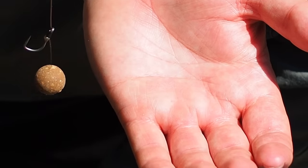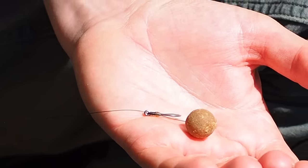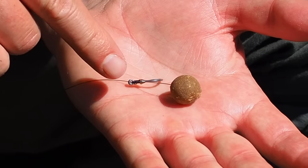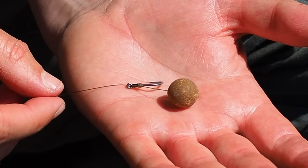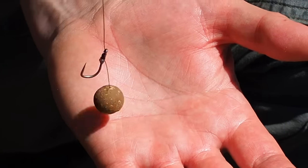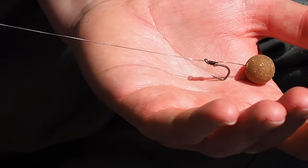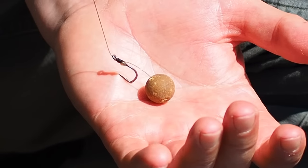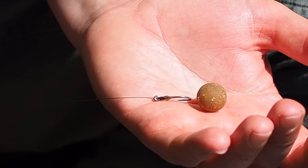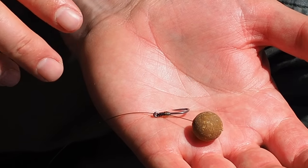So let's have a look at how this performs on the palm test. He's in instantly - that stiff hair is forcing the hook to just turn and grab. A good way back as well - that's a good 30mm back. He's in again; a bit of slippage that time but he's still turned over pretty quick. He's in again - so that's how it should work.